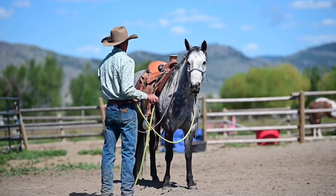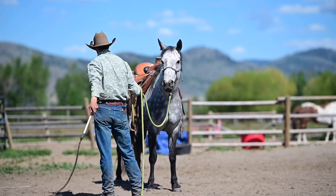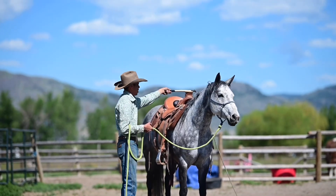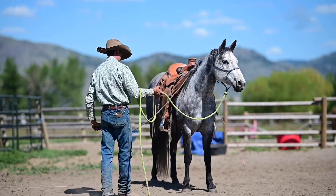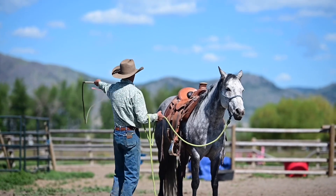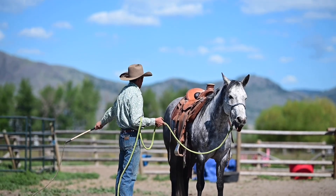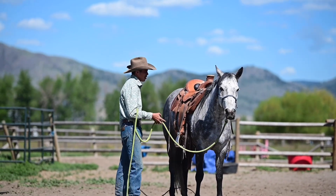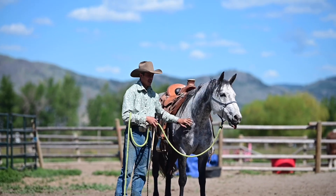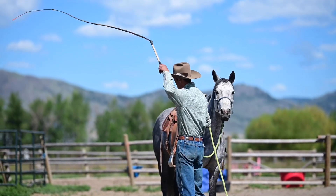This is called a bowl whip that Jordan has. It's a whip in the sense that it's going to make a really loud noise — you don't actually hit the horse with it. You just crack it so it makes the noise around them. It's going to help her gain some confidence and get accustomed to really loud noises.